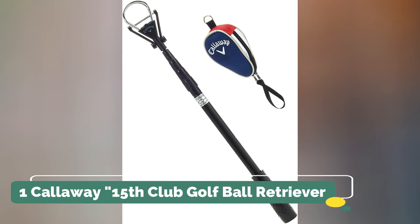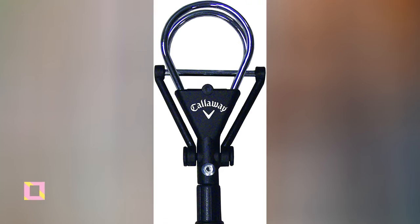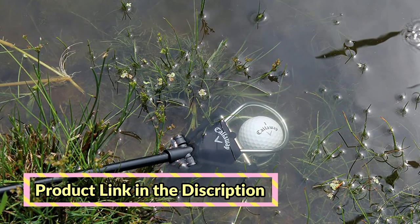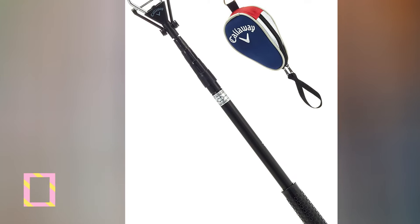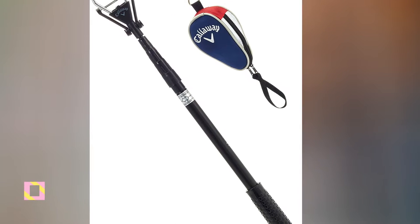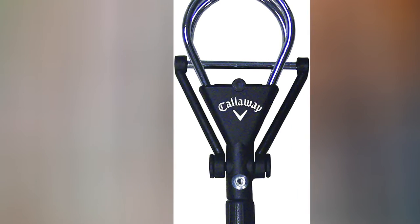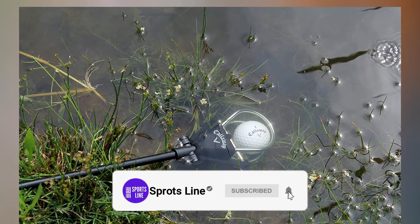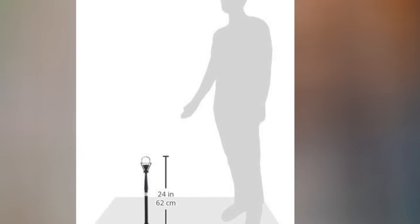Number 1. Callaway 15th Club Golf Ball Retriever. Our premium golf ball retrievers come equipped with an ergonomic sure-grip handle for comfortable, simple, and efficient ball retrieval. Constructed from high-quality aluminum alloy to reduce bending, the Callaway ball retriever measures 45 inches when retracted and easily extends up to 15 feet (4.57 meters). It features a durable stainless steel ball retrieval mechanism that picks up golf balls in a snap.